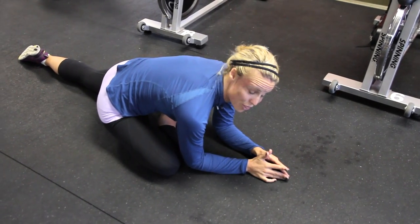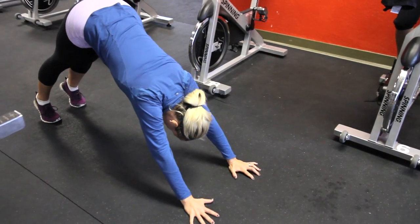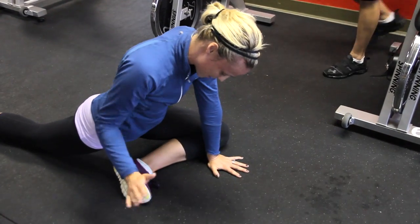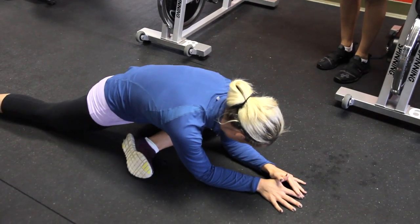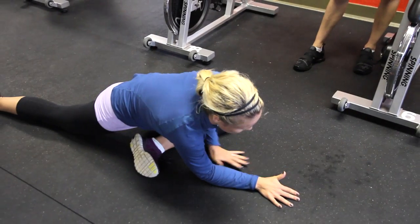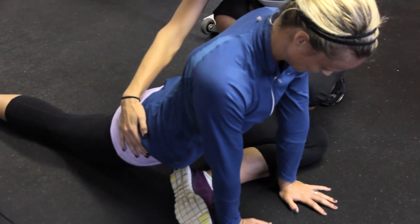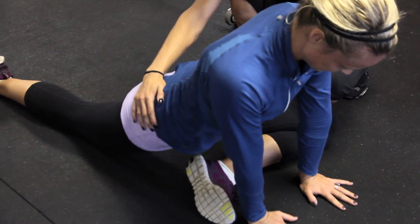Hold it there for about 30 seconds, then come back up and switch. Sometimes I'll take it to downward dog, hold for about 15 seconds, then swing forward to the other side, flexing the foot again, and slowly lowering it down. The goal is to get your butt all the way to the ground — that's even better. One thing you'll notice is she keeps her hip square to the ground. A common mistake is opening that hip up; make sure you keep those hips square.